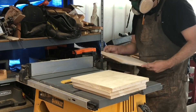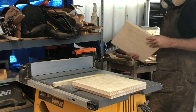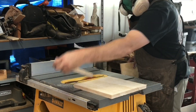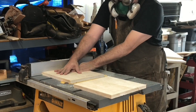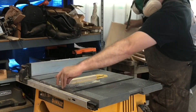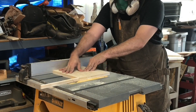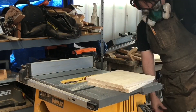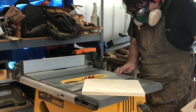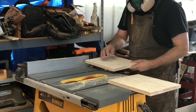Then I go over to the table saw and cut everything to the same height first. I'll use that same dimension to cut both sides so they're a perfect square, and then cut the front and back a little bit longer. The table saw is really the best tool for this — if you use a circular saw you have to make a jig to ensure both sides are the same dimension, both front and back are the same, and everything's the same height, otherwise your box won't be square.